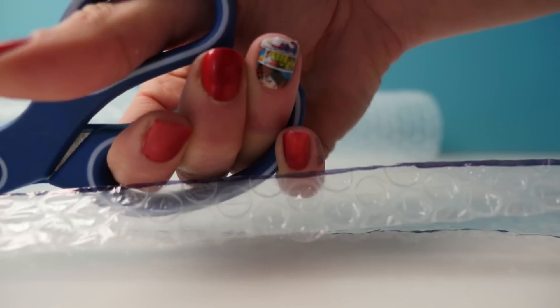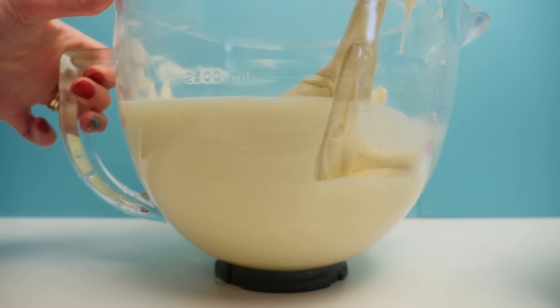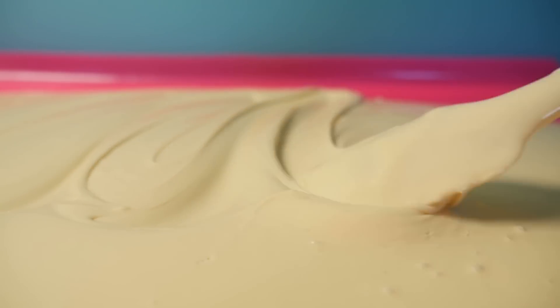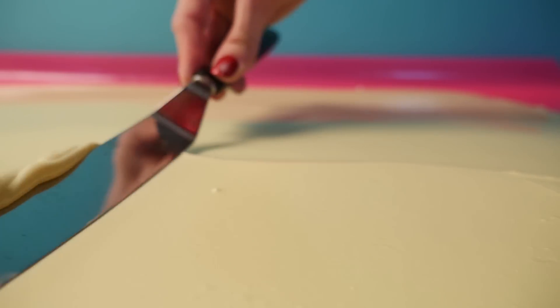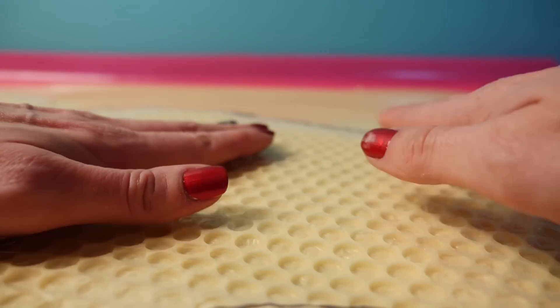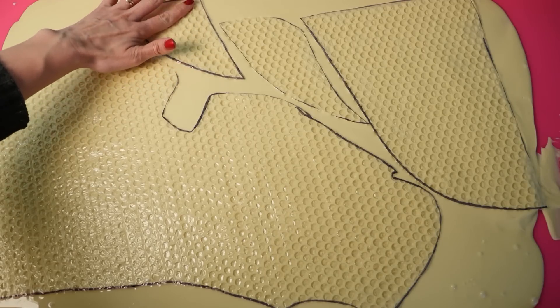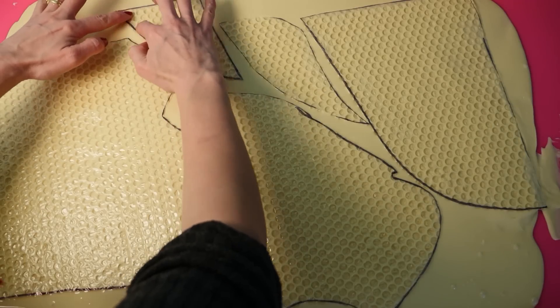Cut along the lines you've just drawn so you end up with five pieces of bubble wrap. Melt two kilograms of white chocolate, temper it, and spread it out onto a large silicone fondant rolling mat — or foil if you don't have one. Level it with a spatula and then gently press the bubble wrap down on top. Look at all those dots perfectly lined up! Add all the rest of the pieces and check that the chocolate is coming up in between each of the bubbles to fill that area.